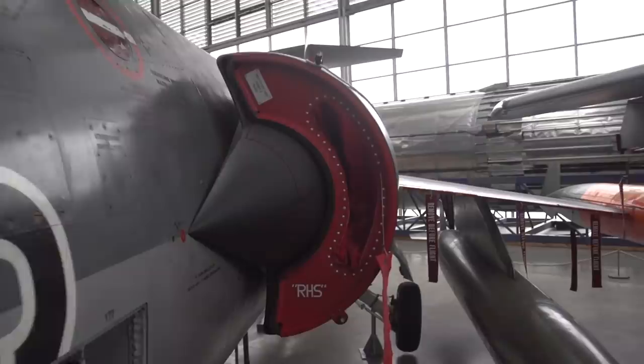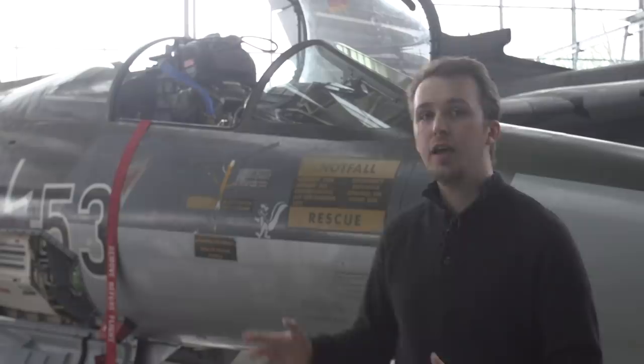Hello everyone and welcome back to Military Aviation History. This is the Lockheed F-104 Starfighter. It's a US-American single-engine supersonic interceptor, later a multi-role aircraft introduced into the armed forces in the late 1950s, and it remained in service in some countries all the way into the new millennium. This aircraft is operated by a single pilot. It's 16.6 meters in length, has a wingspan of 6.6 meters and a height of 4.1 meters.